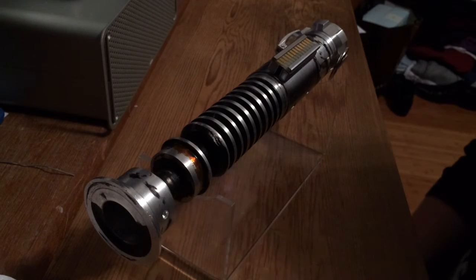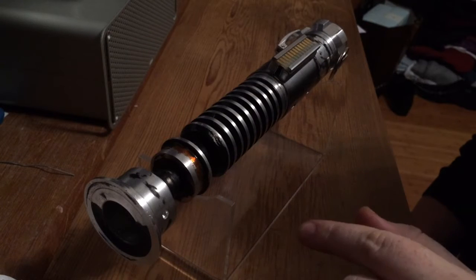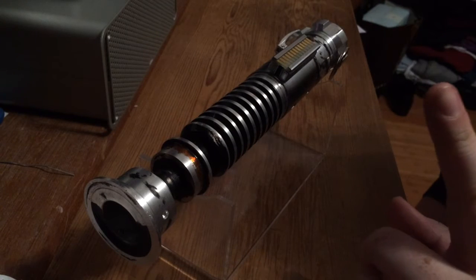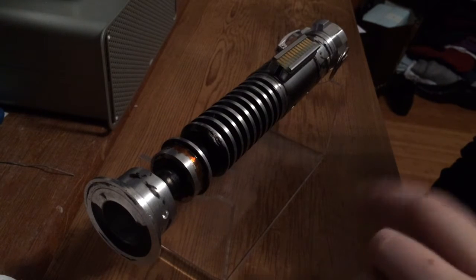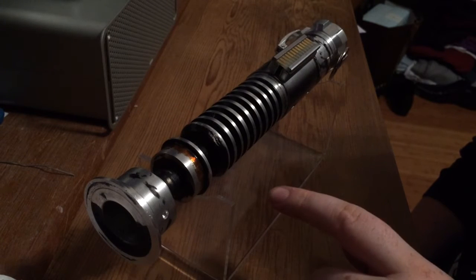Hey guys, it's Cal here again. This is my Luke Return of the Jedi V2. A bit of history on this: I had Francisco over in Venezuela machine a prototype Luke V2 for me.